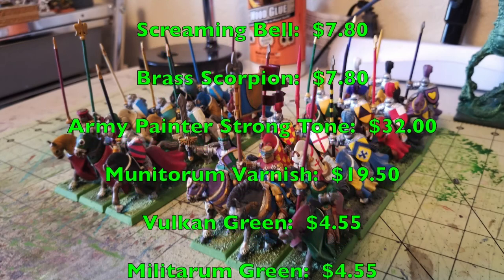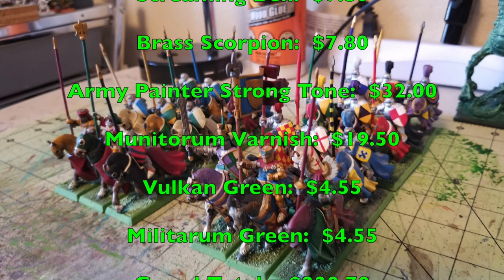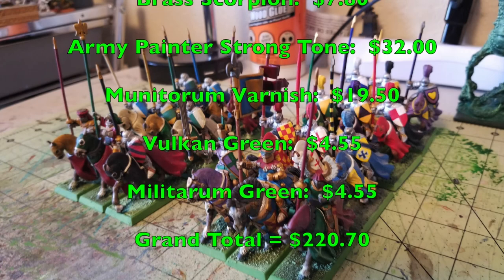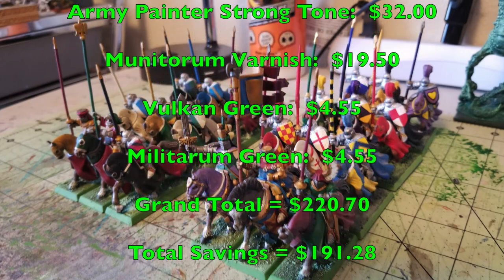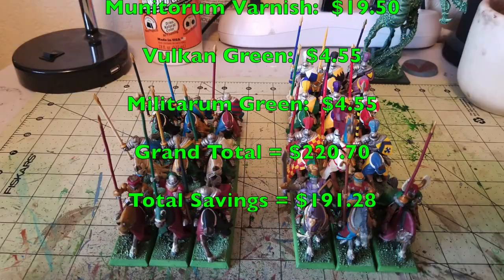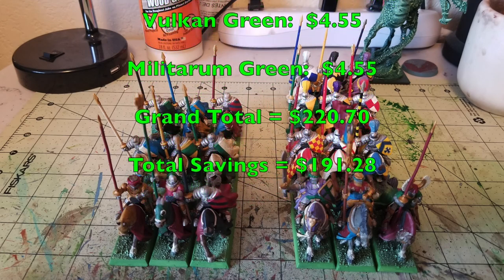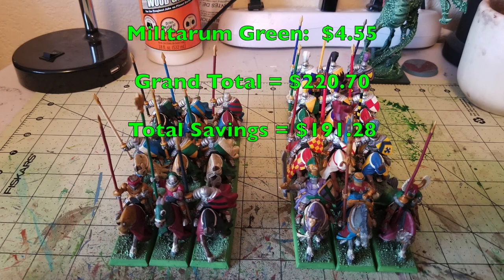Assuming you bought everything on that list from Citadel and Army Painter, you're looking at a grand total of $220.70. Subtract the $29.42 for our cheapskate method and you're talking about a grand total savings of $191.28 — which, in fact, is enough to buy the brand new box set at $140.40 that's now hitting shelves. This is a very cost-effective and quick way to paint up any style of knight in the Bretonian army list.